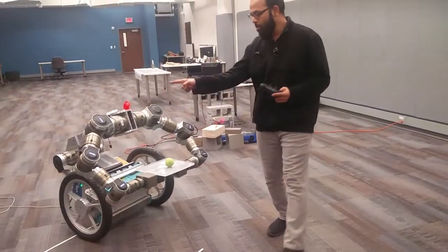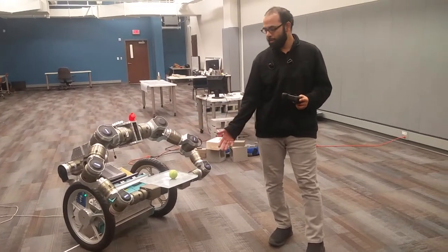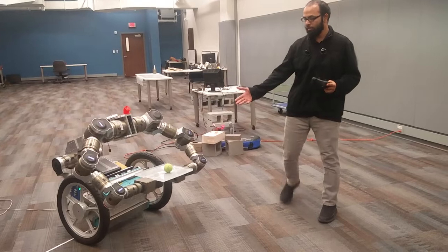Currently all the joints are locked, so we will see that the ball is going to roll forward and potentially fall.